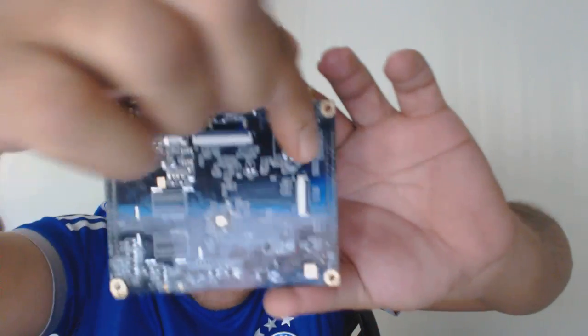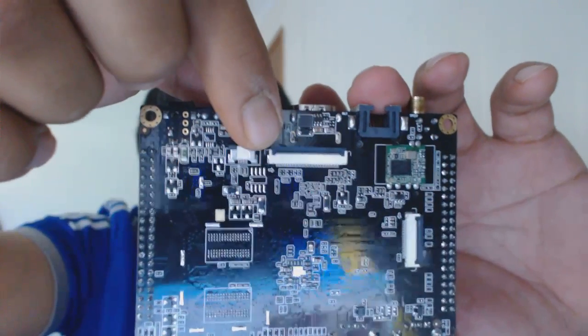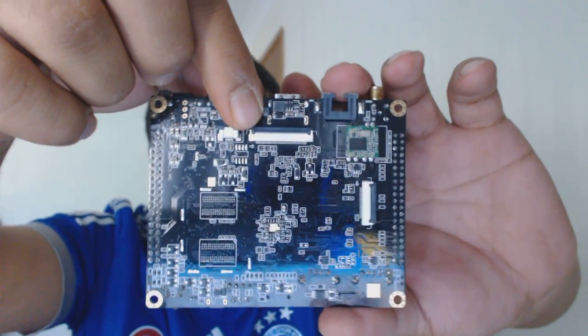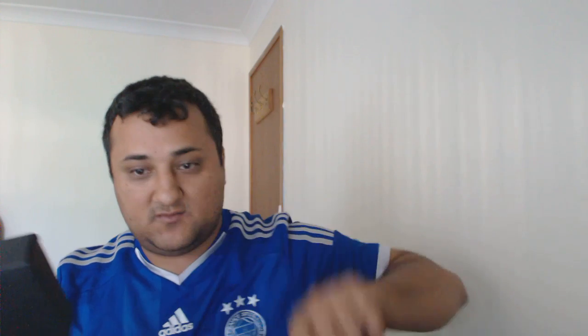On the back, I think that's the Wi-Fi and Bluetooth chip module. It also has a few LCD and camera input connectors — I don't know exactly what they're called.